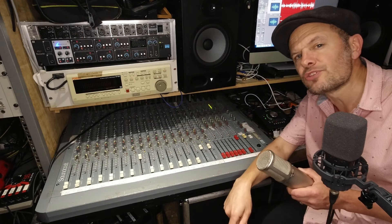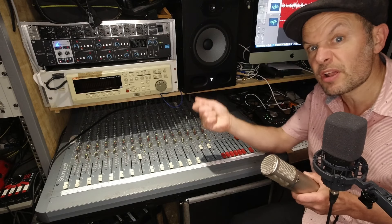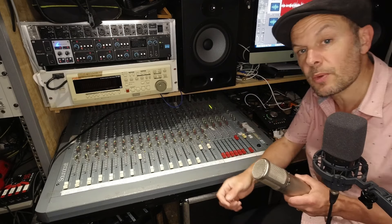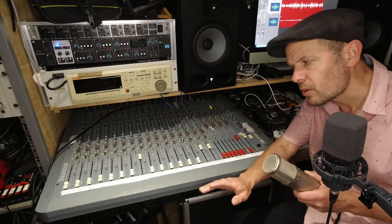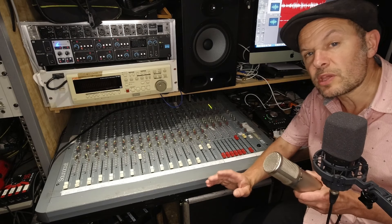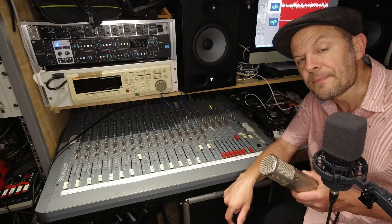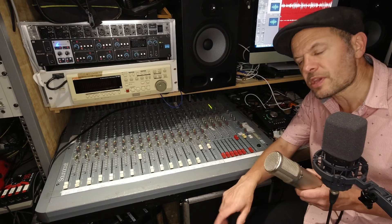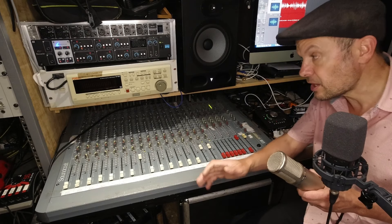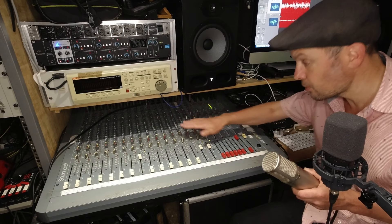I've got the possibility of sending a signal from the computer back to this audio interface, which has eight outputs, and then I can feed those outputs to the desk. There's a lot of jack-to-jack cabling — you don't need any XLRs because they're on the front of the audio interface. You just plug your mics in as normal and everything else works with a jack plug — lots and lots of jacks and wiring, but once it's all in place it's really flexible and you don't have to unplug anything.